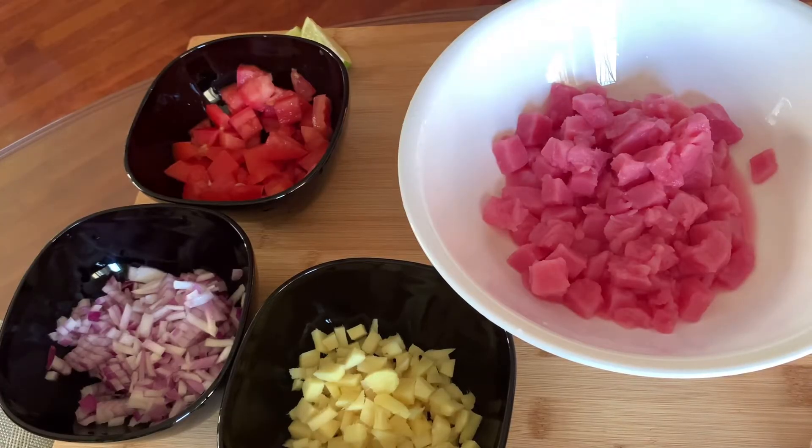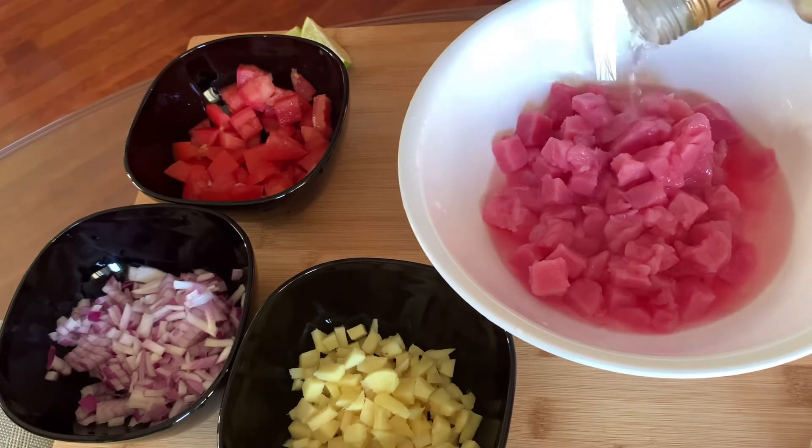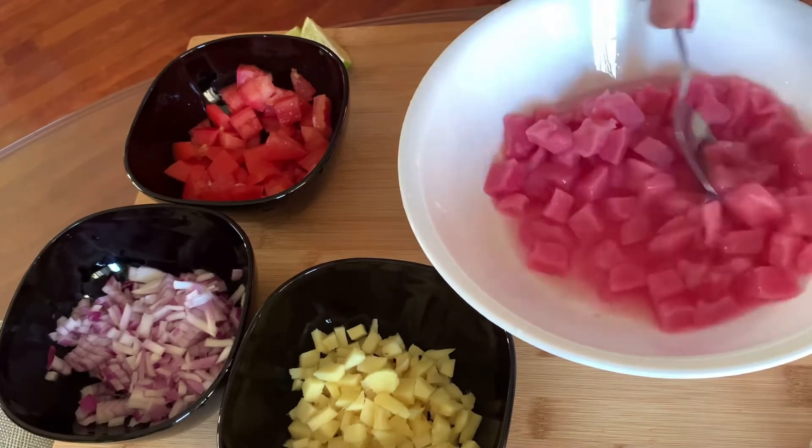Hi guys! So today I'm going to do some tuna. Let's put some vinegar, and let's mix it.